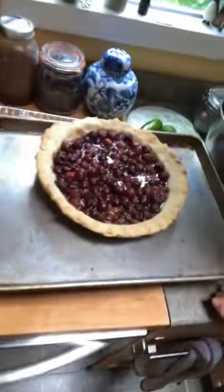But I'll tell you something — a little bit of whipped cream, and you can probably disguise just about anything, even this very, very ugly pie.